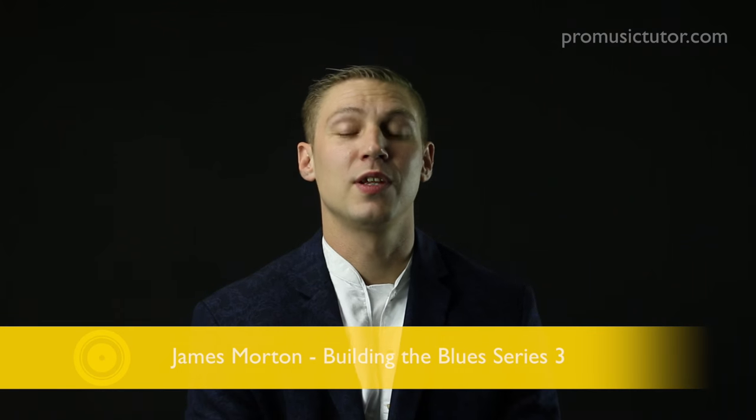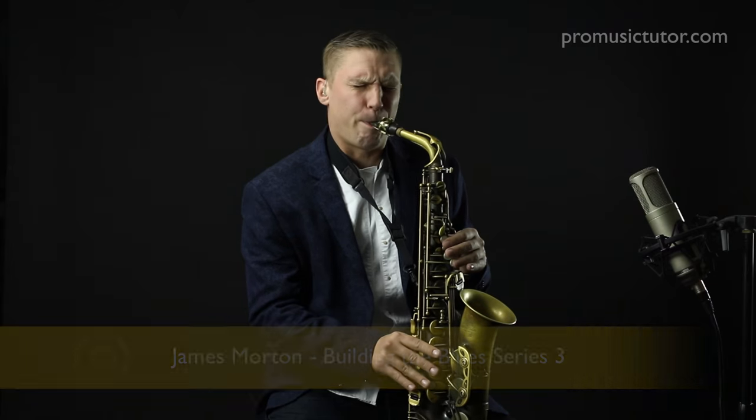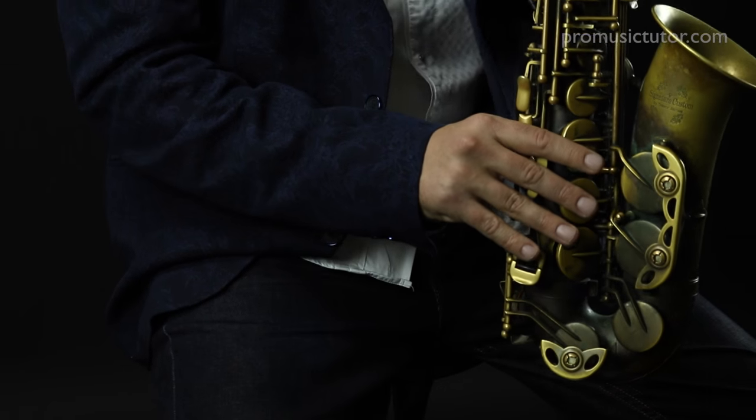I'm James Morton. I've just finished recording my Building the Blues Series 3. Building the Blues Series 3 is a continuation of what we looked at in Series 1 and Series 2 of Building the Blues.